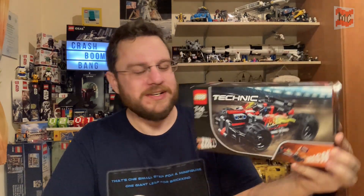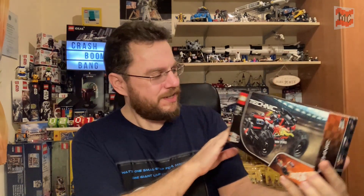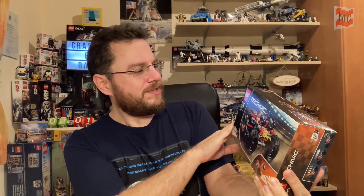For this, LEGO provides us with a special Technic set - an amazing set! Well, just a sweet little Technic set, a pullback car. Bash! 42073!